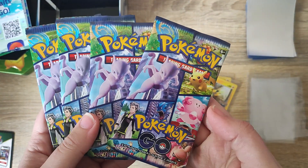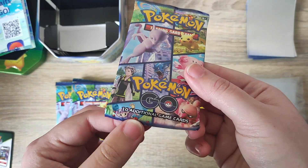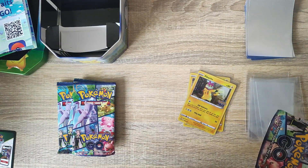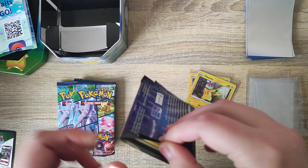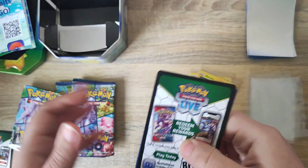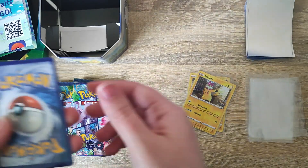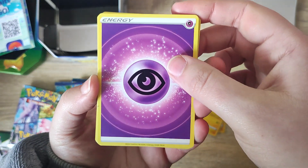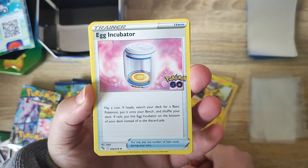Inside there are four Pokémon GO booster packs, each coming with 10 cards. We're going to get straight into those and see if we can add anything. We were still looking for a Venusaur to add to the starter collection, so hopefully we can find something today. We do have our energy for the set.